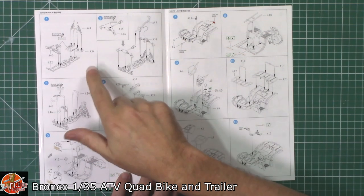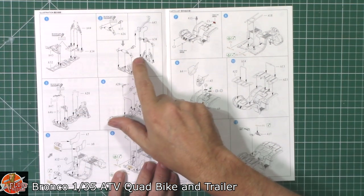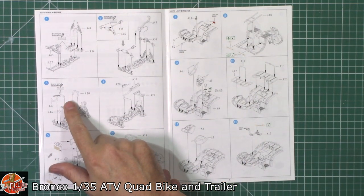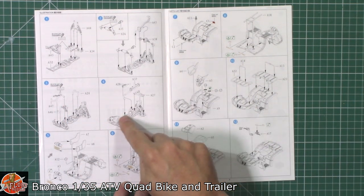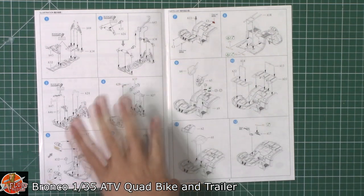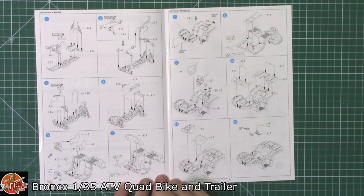Starting off with the quad, it looks like it's all the running gear, suspension, things like that going down in there. A couple of bits to remove being pointed out by the little knife. The exhaust pipe system being fitted down onto this one and then working around with the actual inner guard. As said, it's not just a shake and bake - it is a fully detailed quad.